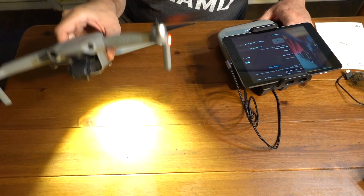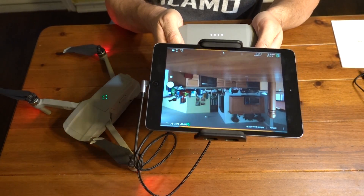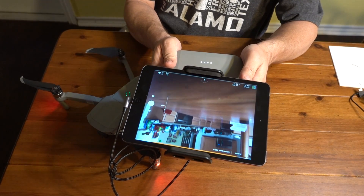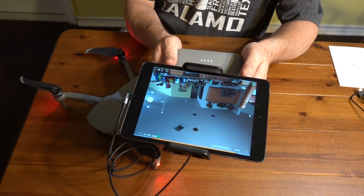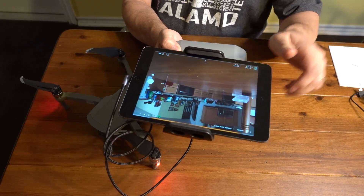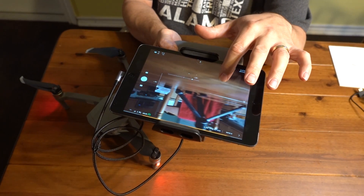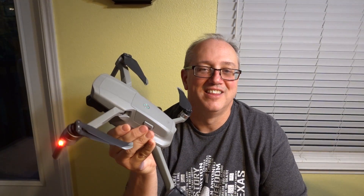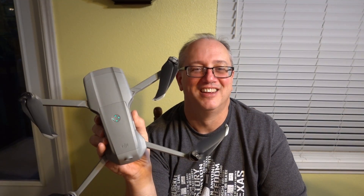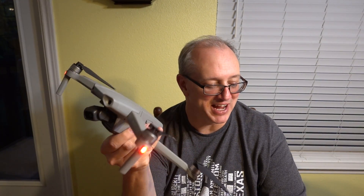The function key turns on the LED light — oh, that's bright! I've got a good picture. You may or may not be able to see on the screen that I can move the gimbal up and down. This actually goes above 90 degrees, which would be nice for a change. And if I take my finger and put it on the iPad and drag it, it will actually move the gimbal without moving the aircraft. That's the Mavic Air 2!